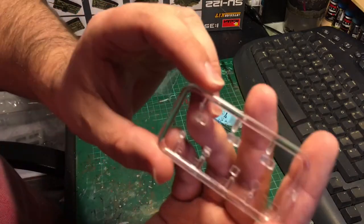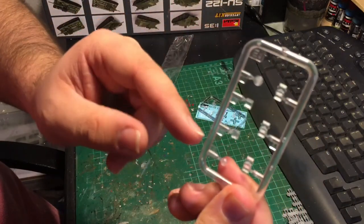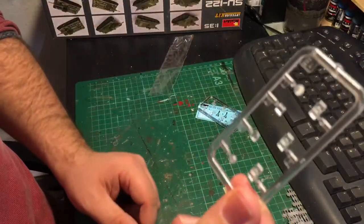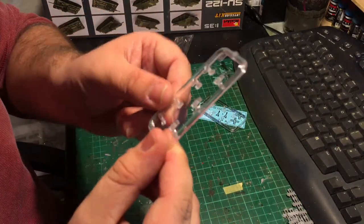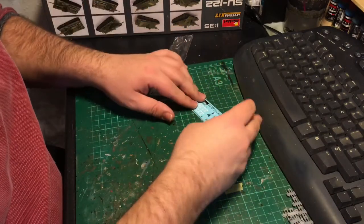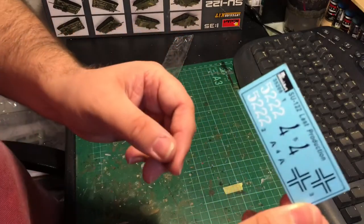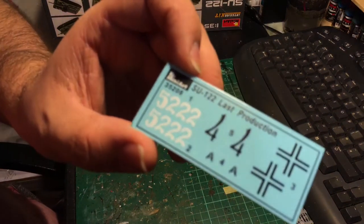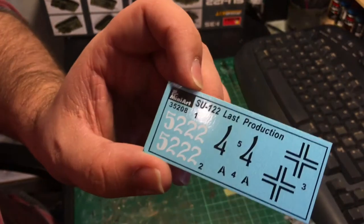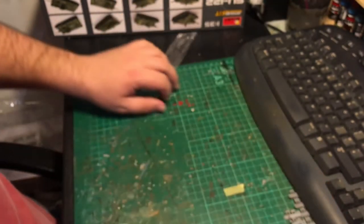There are two clear sprues of vision blocks — periscopes and headlights, that's pretty much what it is. They're nice and clear. There's a very simple decal sheet — just some numbers, different types of numbers, and German crosses if you wanted to make a captured vehicle.